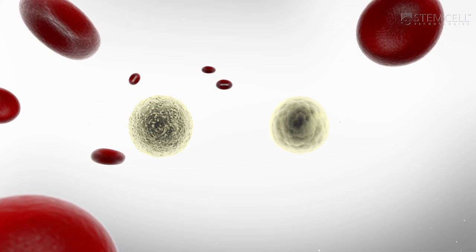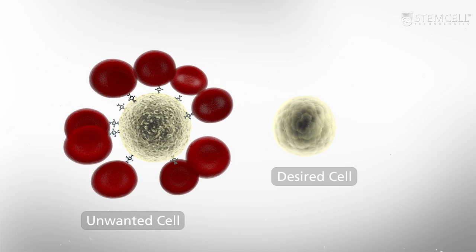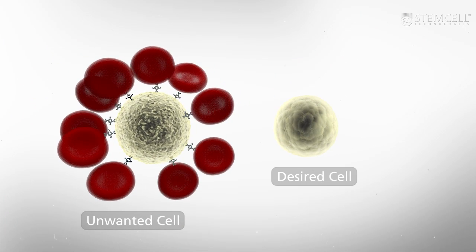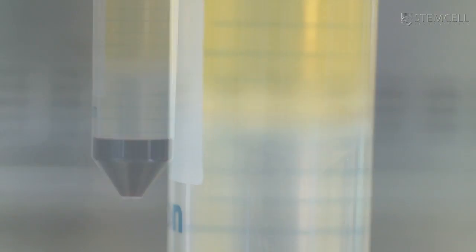RosetteSep works by cross-linking unwanted cells to the red blood cells in the sample, forming immuno rosettes. The immuno rosettes pellet during density gradient centrifugation, leaving desired cells at the interface between the plasma and the density gradient medium.